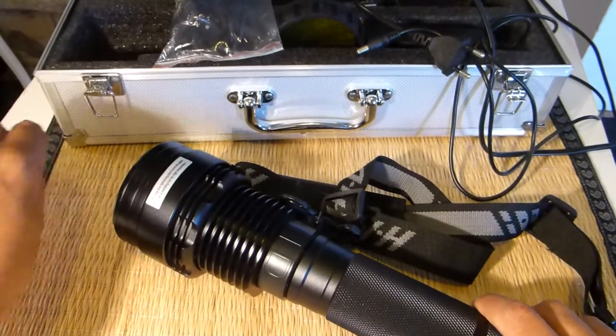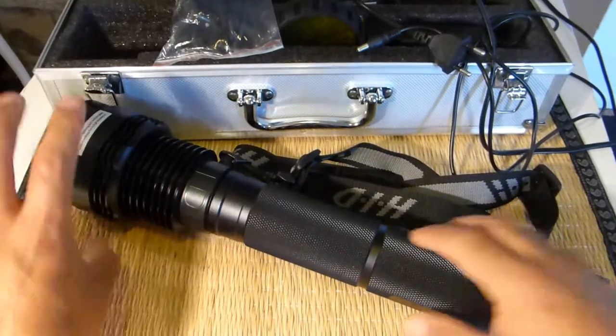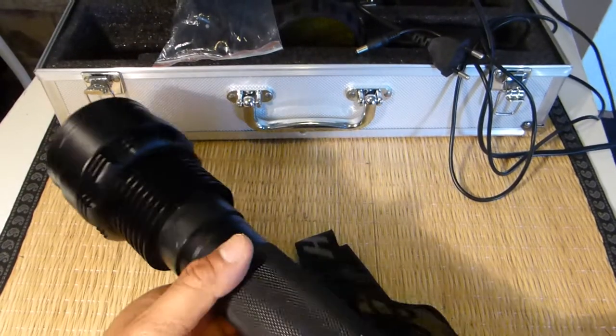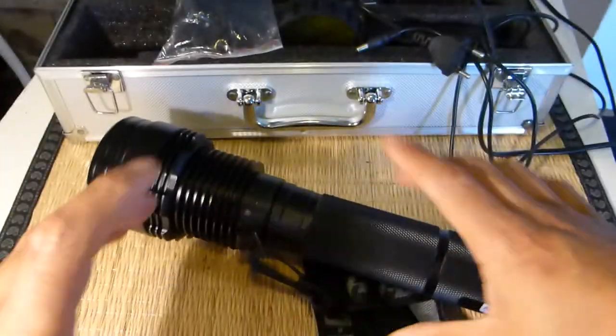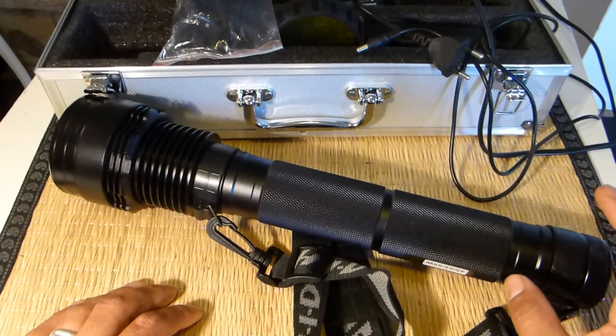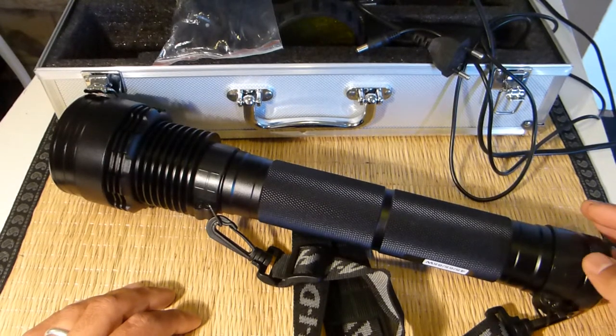The beam pattern has a very tight and focused spot beam but also a super wide spill area. The reflector has line and circle designs that give the beam a patterned look. As for battery life — on low you get about 1 hour 40 minutes, on middle about 1 hour 20 minutes, and on high about 1 hour.